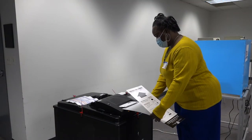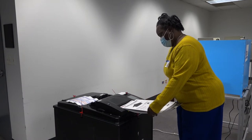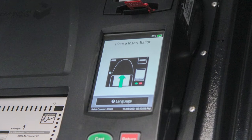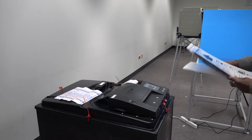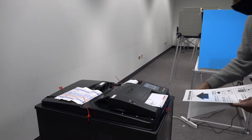A judge or coordinator should gently remove the ballot and wait for the message to clear. When the 'Please Insert Ballot' screen displays, instruct the voter to reinsert the ballot. Instruct the voter to lightly hold the bottom of the privacy sleeve as they insert their ballot to avoid this type of paper jam.